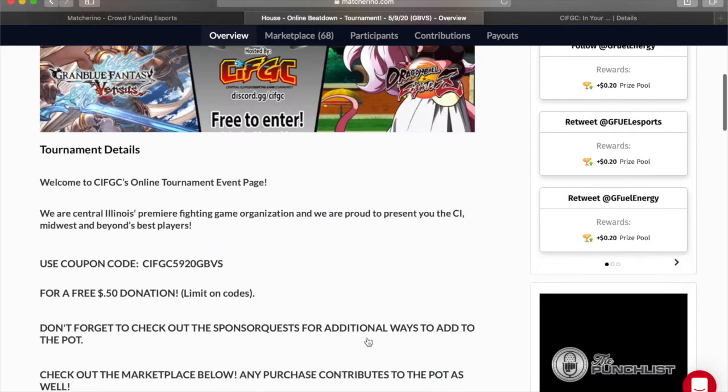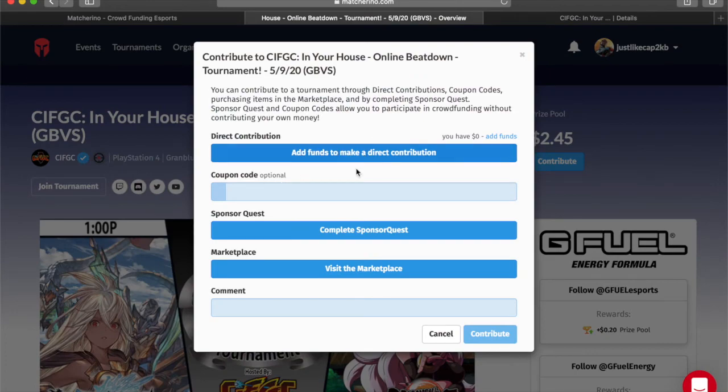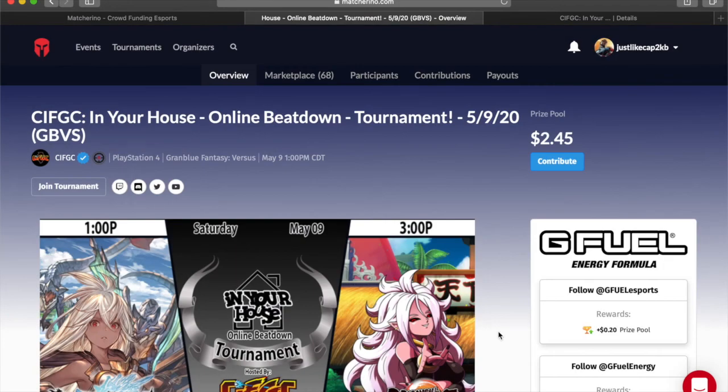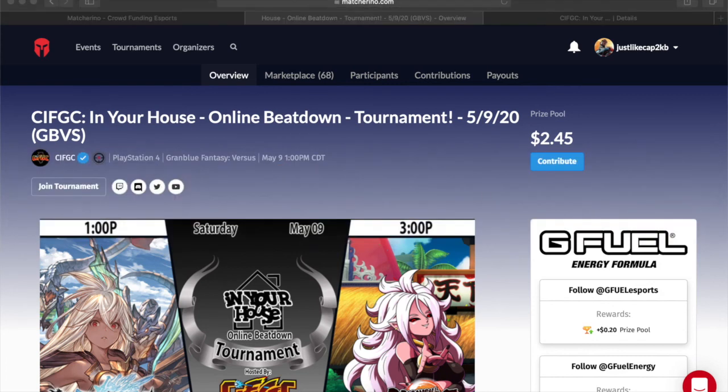Also, any merchandise you buy, a portion does get added to the prize pool, as well as the option to just directly contribute. So it's really easy and really quick — if you can find the time to help us out and at least add that fifty cents, we'd much appreciate it. Until next time, thanks so much for watching.